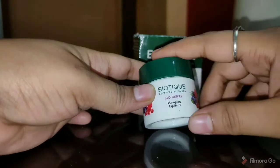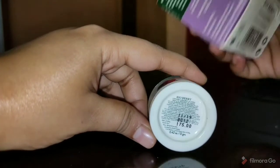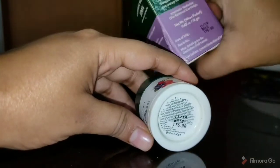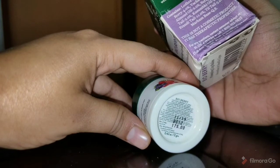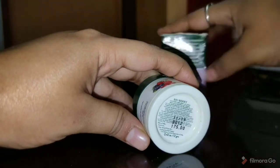Ingredients ke baare me — back side pe mention hoga ke ismae kiya kiya added hai. Cardboard packaging pe bhi ingredient list, expiry date, aur price sab mention kiya gaya hai. Ismae hai Lodhra, Indian Berry, Varsha Root, Almond Oil, Sunflower Oil, aur Til — kaafi natural cheezon se bana hai ye product.